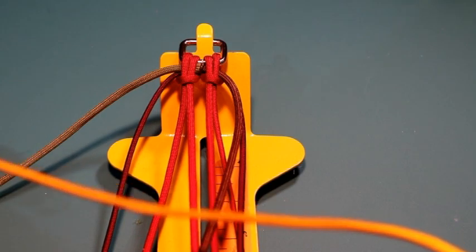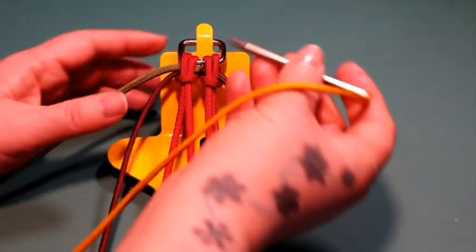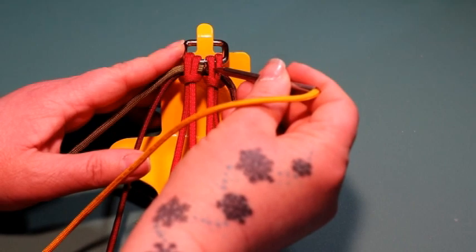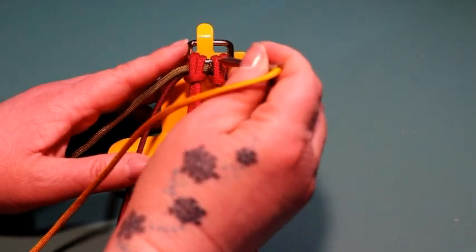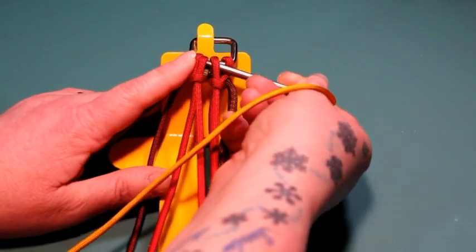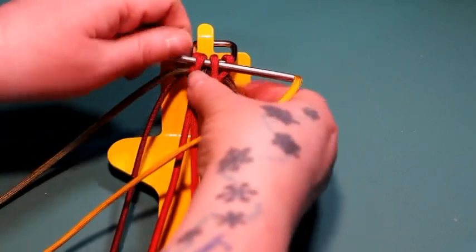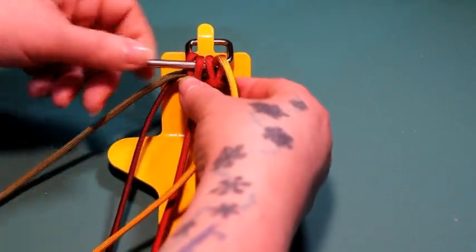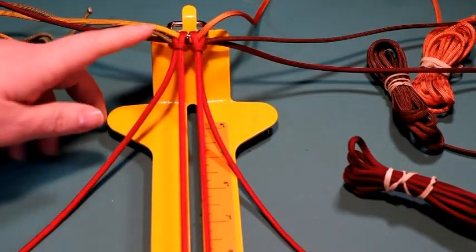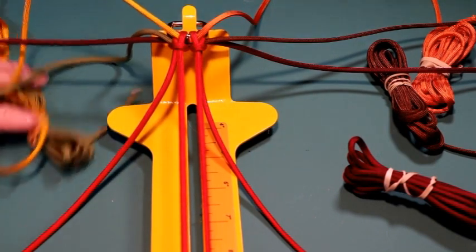Next I am going to add the Golden Rod which is fused with the Burnt Orange. This time I am just going to go through these two middle stitches — go through one cow's hitch, go underneath two stitches, then come back up the other cow's hitch and pull that also all the way through to the middle.